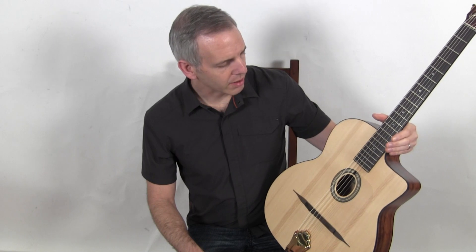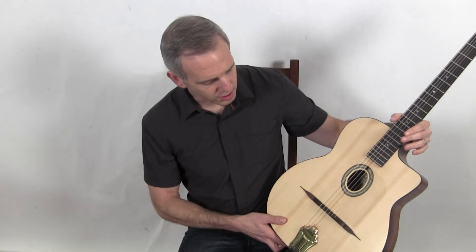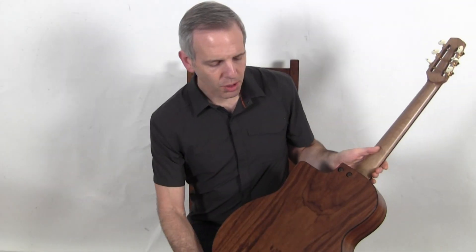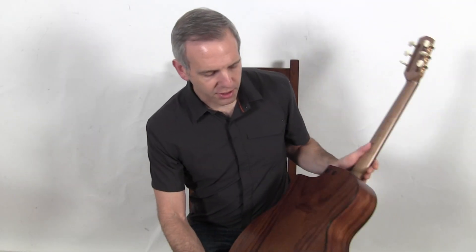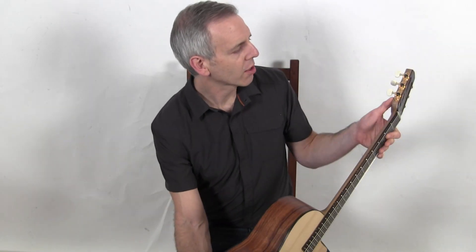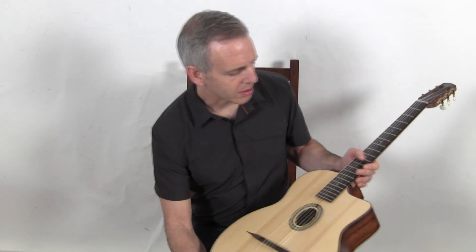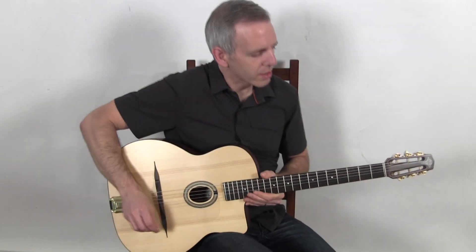It's pared down aesthetically to bring the cost down, but it's got it where it counts. It's got a spruce top, etimo back and sides, which is an African hardwood, walnut neck, a set of Schaller 300-plate tuners, a plain brass tailpiece — and this is what it sounds like.